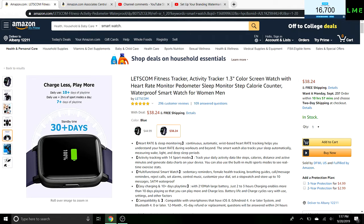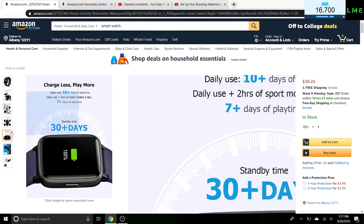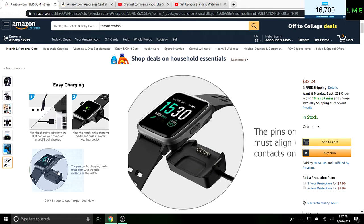30 plus days of standby time — that's insane, that's way better than the Apple Watch. We've got 10 plus days of play time, two hours of sport modes, and seven plus days of play time. There's also sleep monitoring — I don't usually do that but you can.